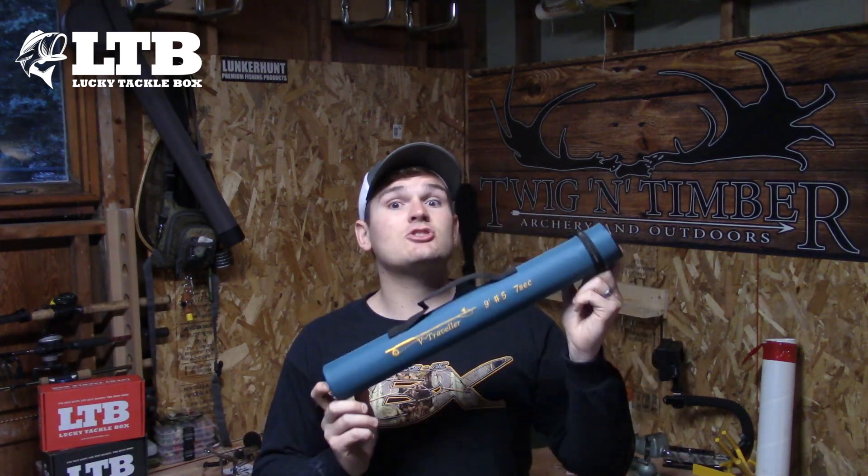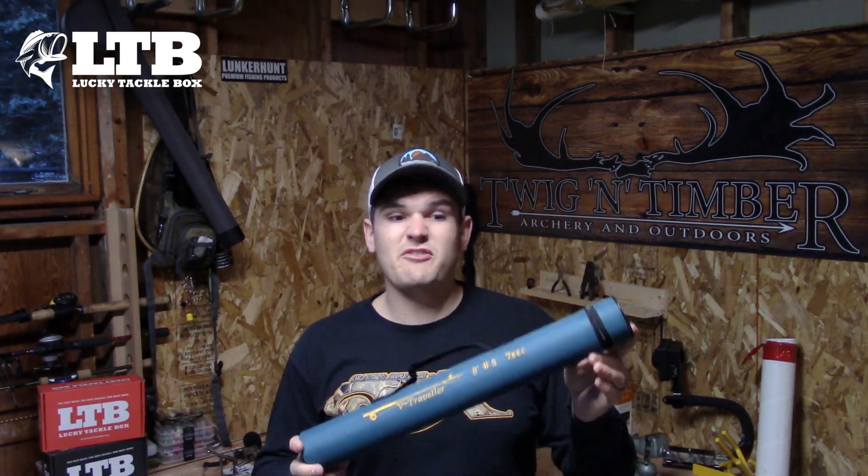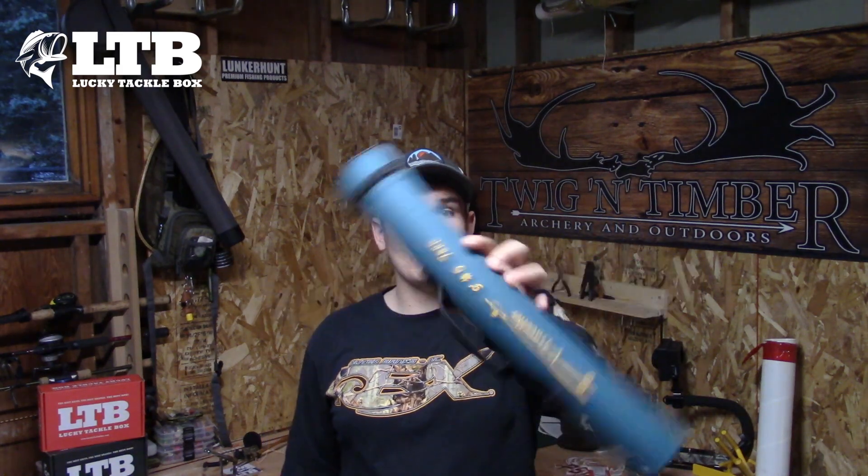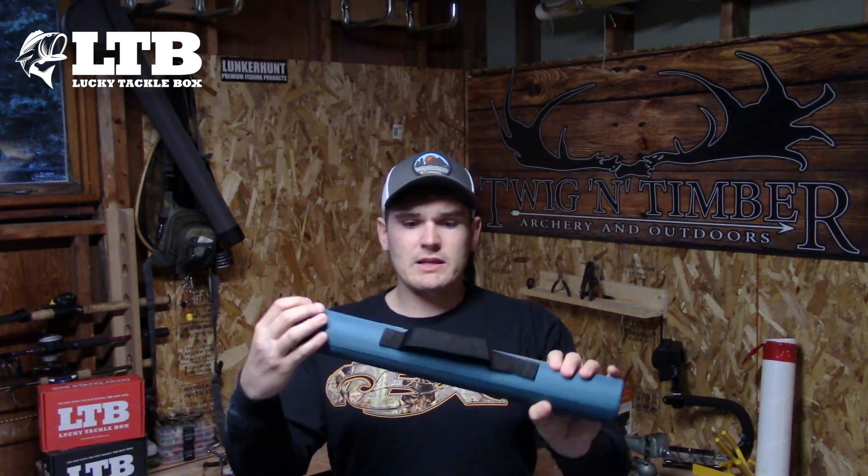What I'm going to show you today is a travel rod. This is a 9-foot 5-weight in 7 pieces — 7 sections. It comes in at less than 60 centimeters, so it can already fit in a backpack and it fits in my luggage. Right off the bat, this comes in a really nice Cordura tube — really well designed, nicely stitched.